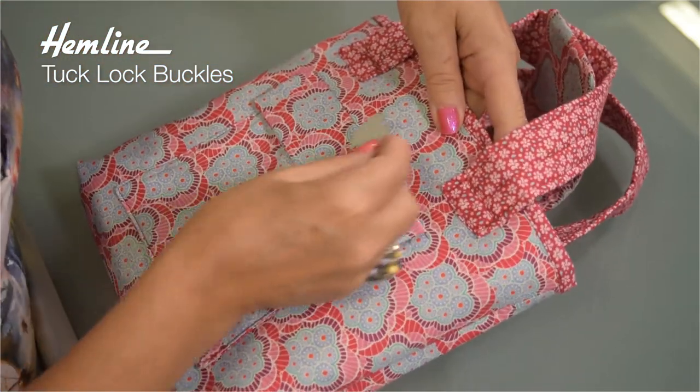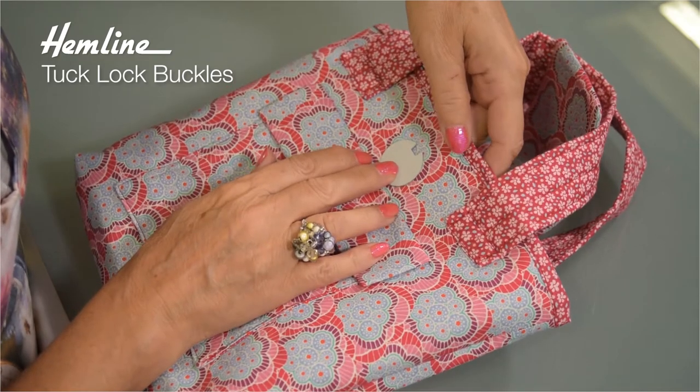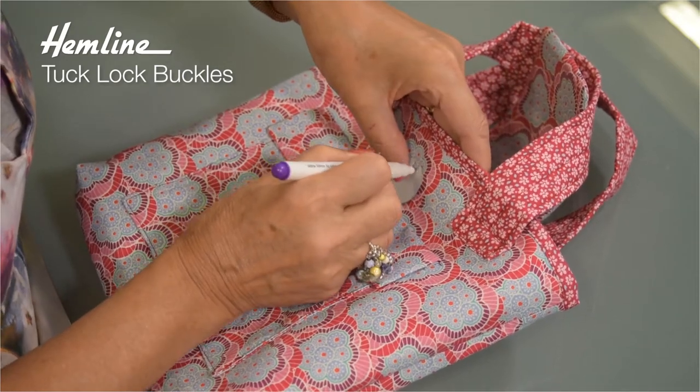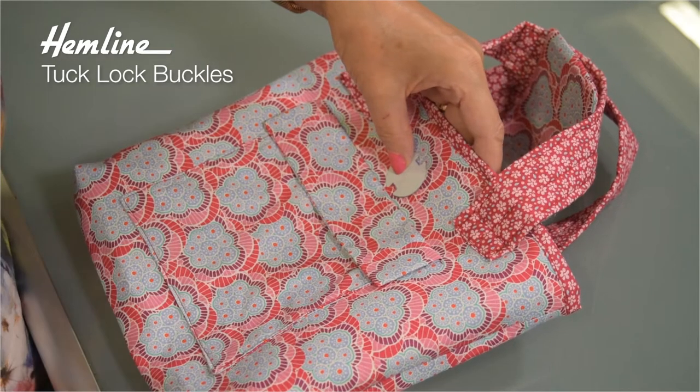Place the washer on your bag where you want to put your buckle, and then you can mark it top and bottom. Then you need to cut holes in your bag at those marks.